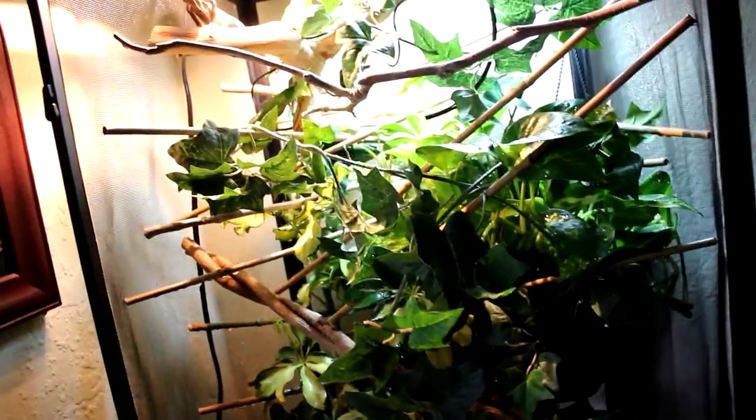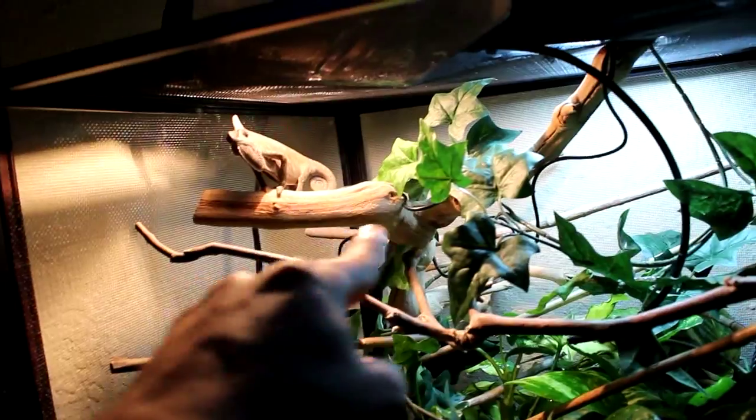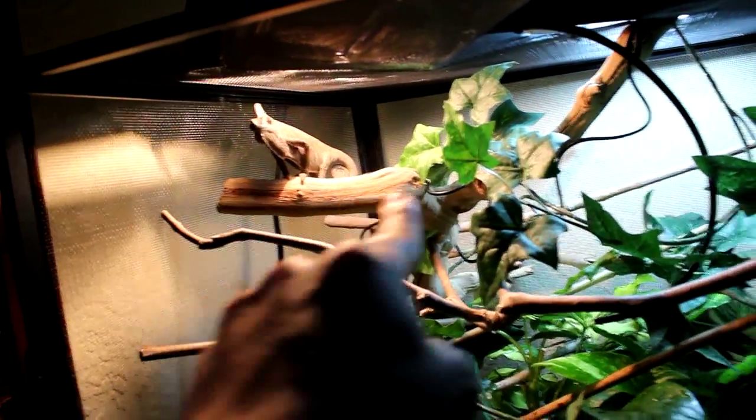I have fake vines so my chameleon could climb because he loves to climb. And this is Reptar, for those who don't know him. He is a five-month-old male veiled chameleon. He's in his little basking spot right now, which is up here.